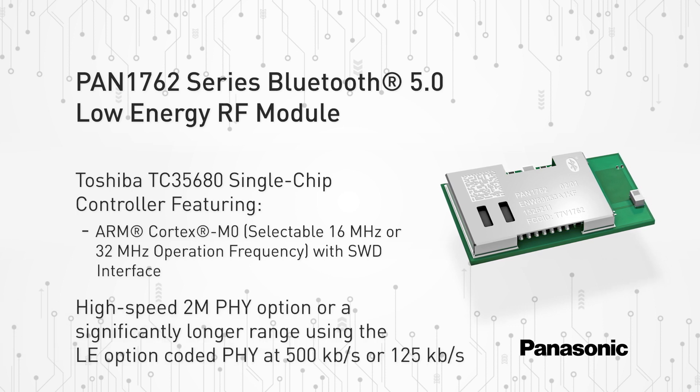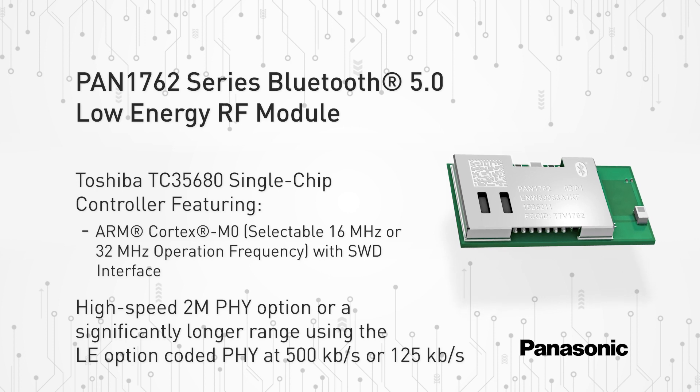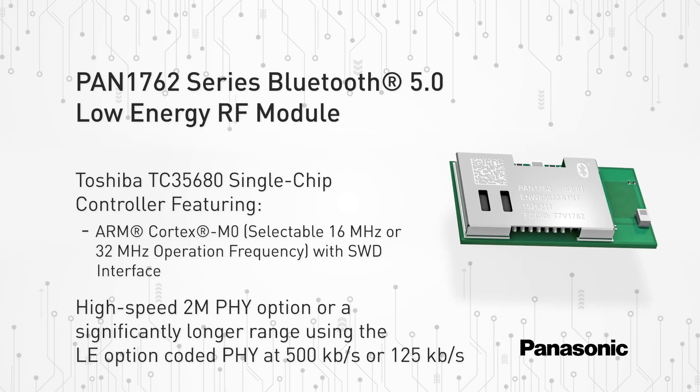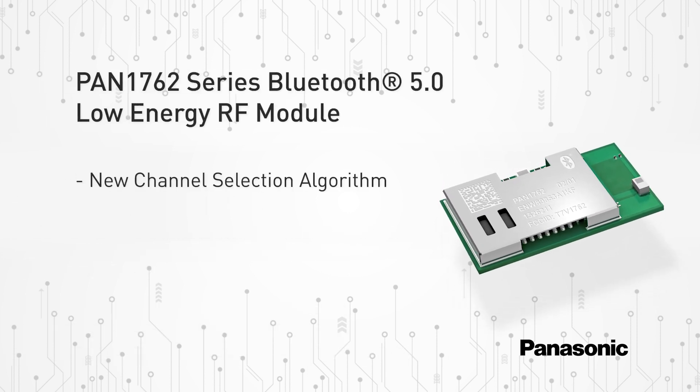Featuring Bluetooth 5.0 enables the PAN 1762 series a higher symbol rate of 2 Mbps using the high-speed 2M PHY physical layer. The new channel selection algorithm improves performance in environments which are busy at 2.4 GHz.